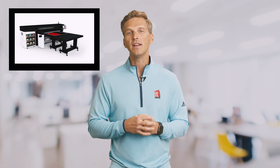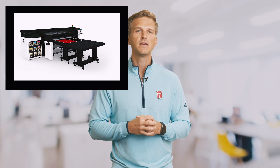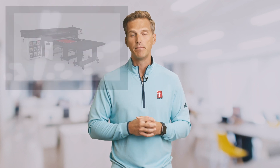It took 20 years for someone to develop a commercially viable non-UV flatbed printer. And that printer is, you guessed, HP's R1000 and its bigger brother, the R2000. The HP Latex R Series flatbed printers use HP's innovative latex ink technology in place of UV inks. These are similar inks to those used for years in their dominant roll-to-roll printers, but now in a flatbed printer.